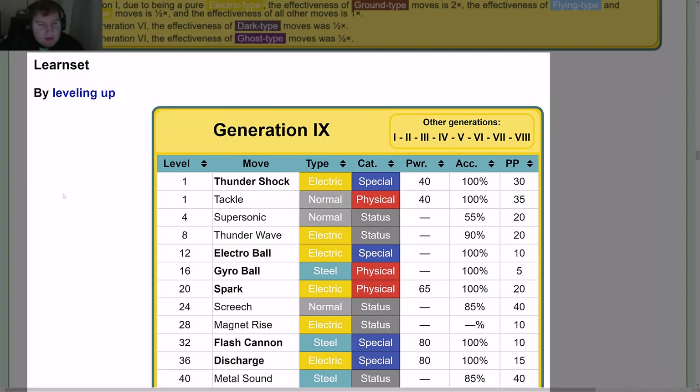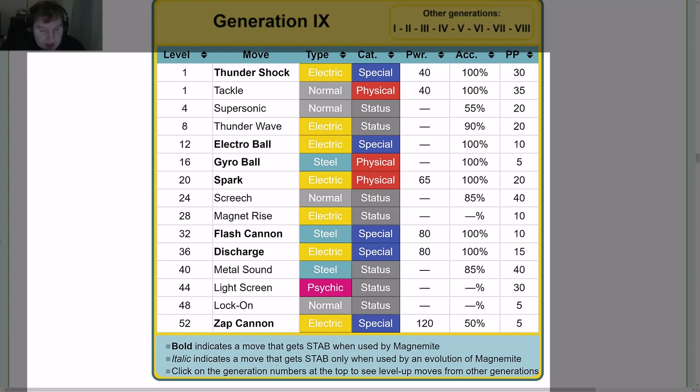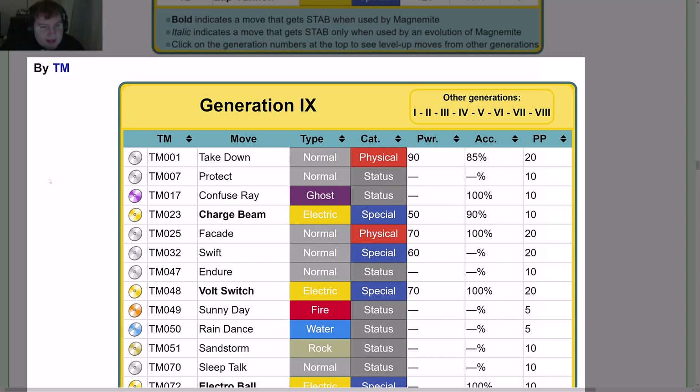Level-up moveset: At level 1 — Thunder Shock and Tackle. Level 4 — Super Sonic. Level 8 — Thunder Wave. Level 12 — Electro Ball. Level 16 — Gyro Ball. Level 20 — Spark. Level 24 — Screech. Level 28 — Magnet Rise. Level 32 — Flash Cannon. Level 36 — Discharge. Level 40 — Metal Sound. Level 44 — Light Screen. Level 48 — Lock On. Level 52 — Zap Cannon.